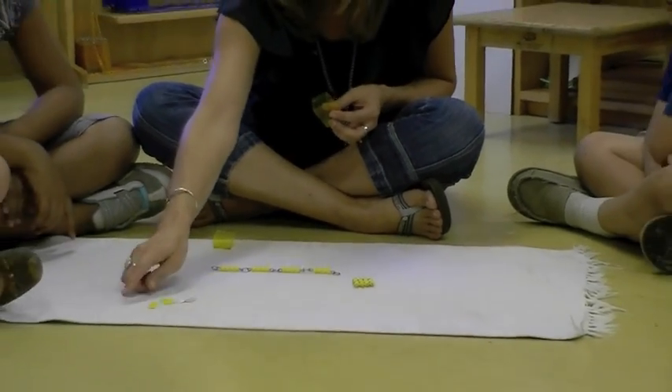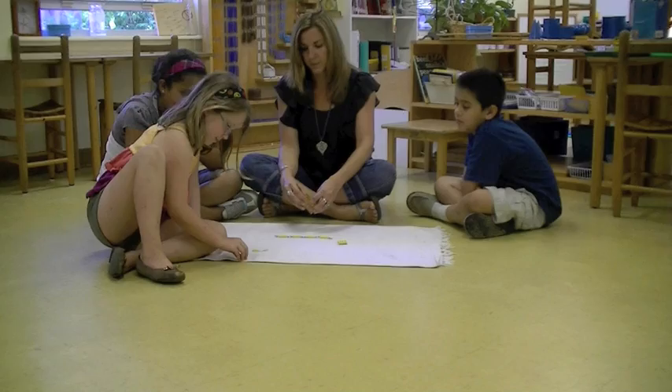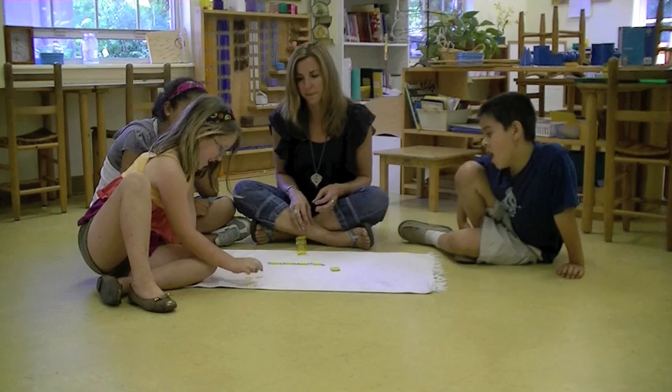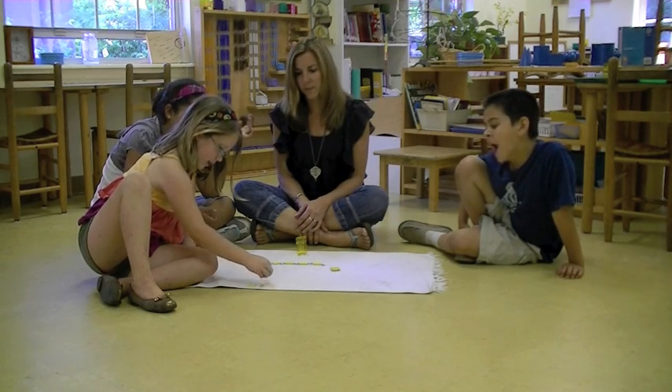Katie, could you just line those numbers up along the bottom of the mat? Can you say them as you line them out? 4, 8, 12, and 16.